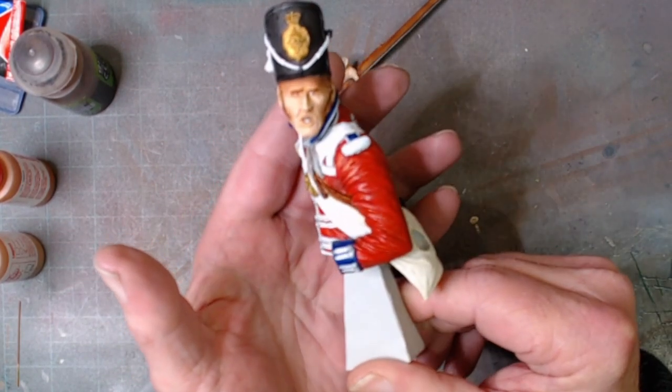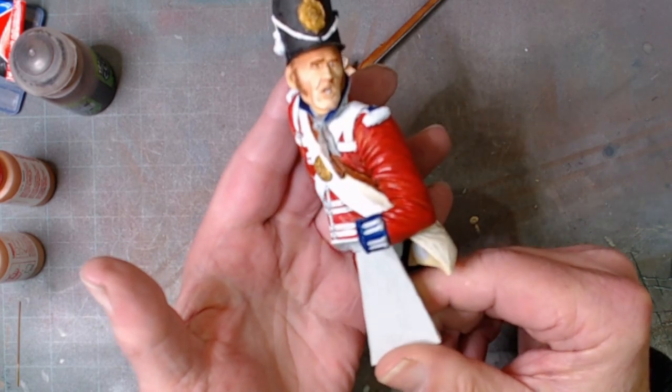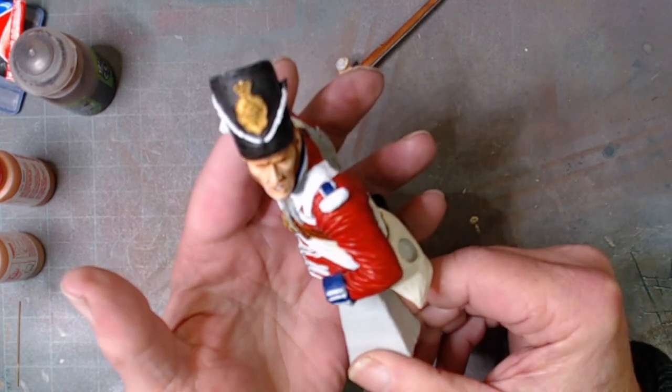It's coming along, doing well. I think it's the bright white on it that's making it look a little bit washed out. I'm quite happy with the face — I like the fact that he's frightened. He's scared, to be honest with you.